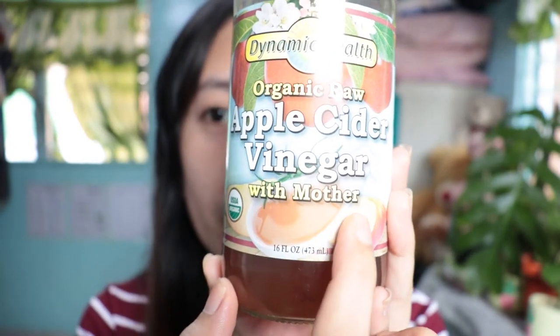First, you must have your Apple Cider Vinegar. You can also use the famous popular brand, Bragg Apple Cider Vinegar. I wasn't able to get Bragg because it's sold out, so I was just trying to look for another brand which has the label 'with mother.'